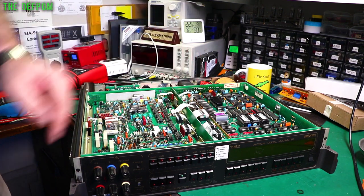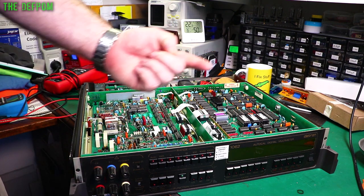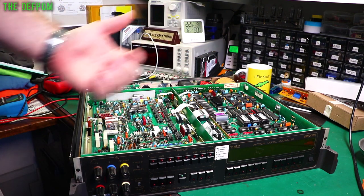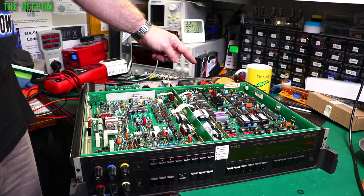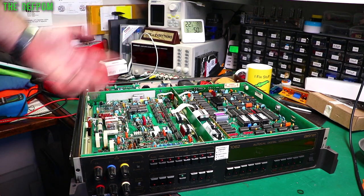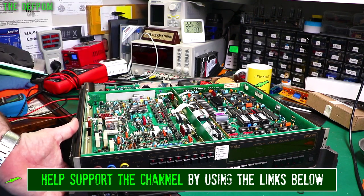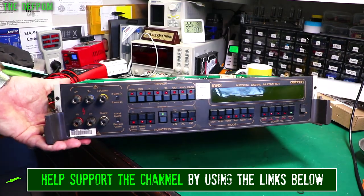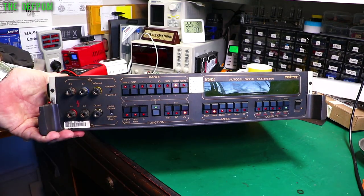I'm going to repair this DATRON 106 II. I've already started because I'm doing a live stream and forgot to start recording. I've got it running on my auto transformer — it did have a blown fuse which I've replaced. It's currently running at about 113-115 volts going in right now because it hasn't been converted to 240 volt yet. We turn it on but we don't have a display, so we need to figure out what's causing this.